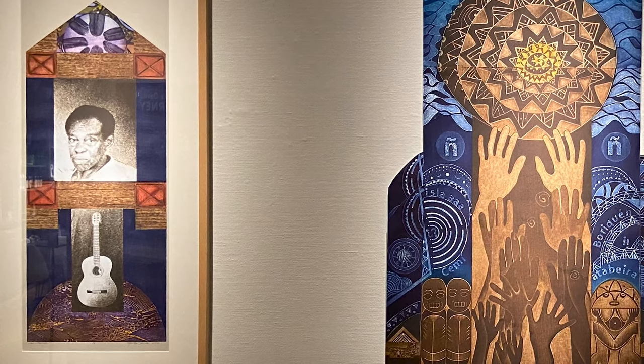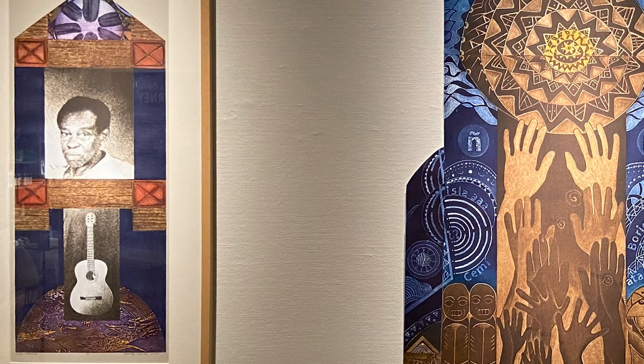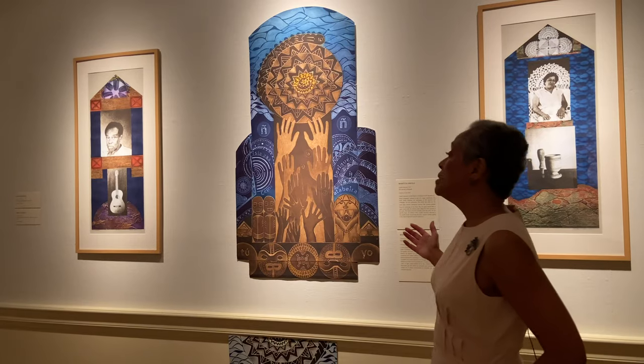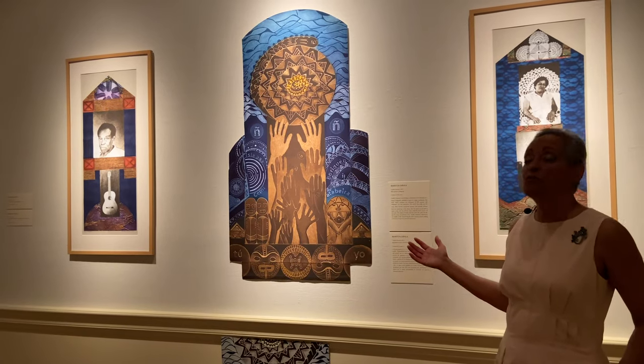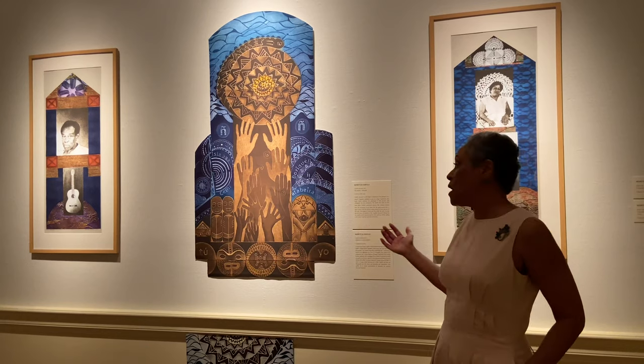It's a house shape because I wanted to create a home for my mother and my father. In the middle, there's the center of the altar, which is related to the family and what family is all about.